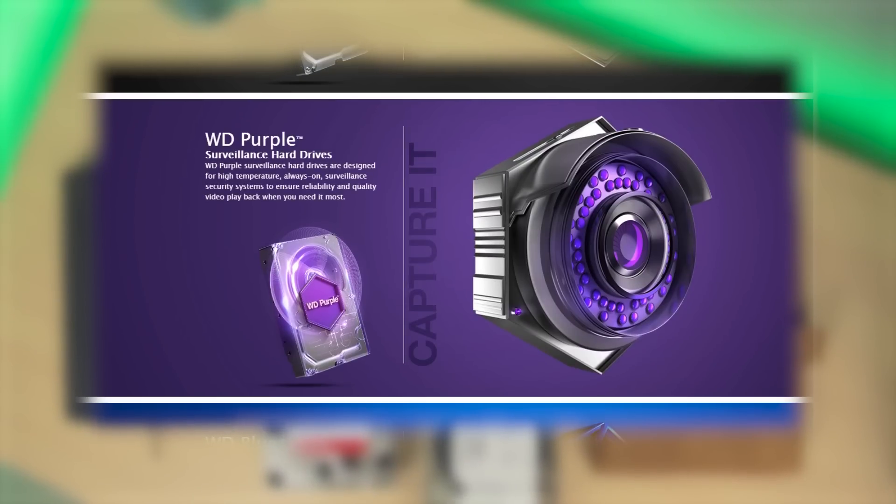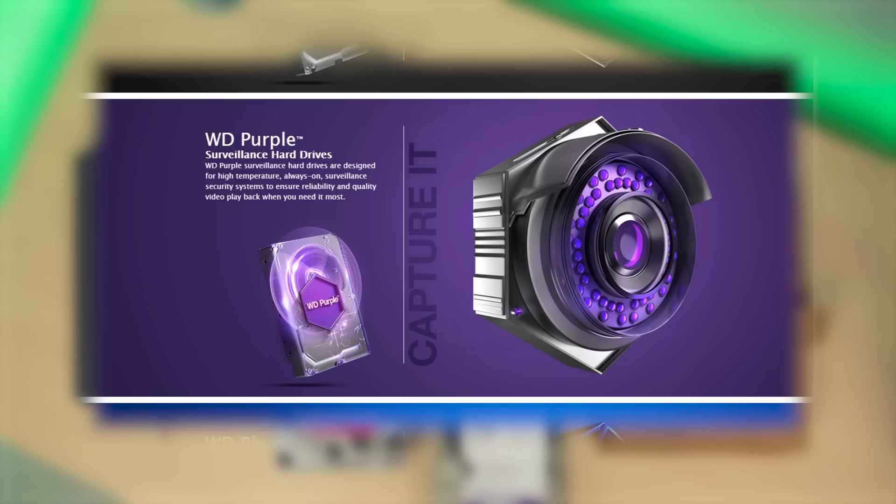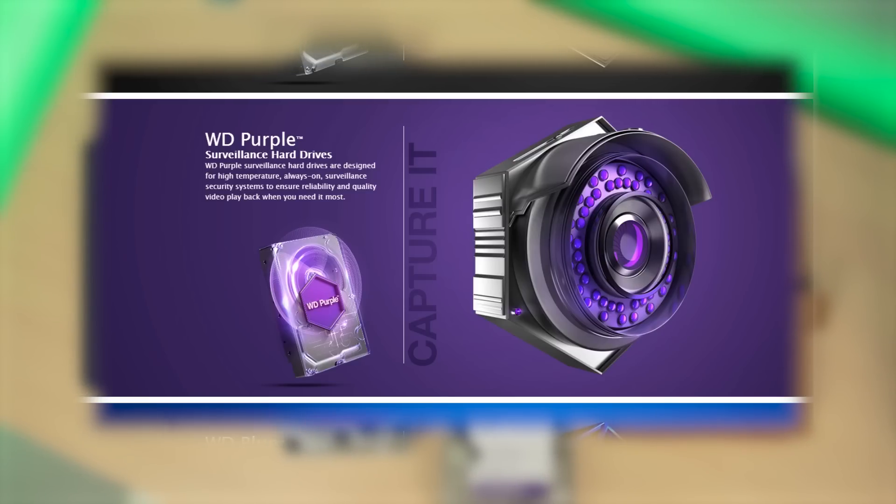Then we have the WD Purple, which they call the surveillance hard drive. That means if you're into streaming and recording video 24 hours a day, 7 days a week, then this is the right hard drive for you.